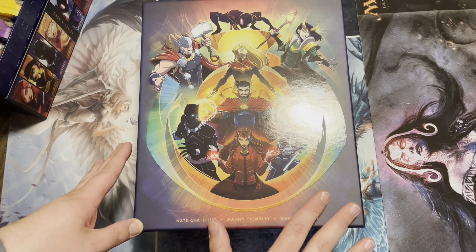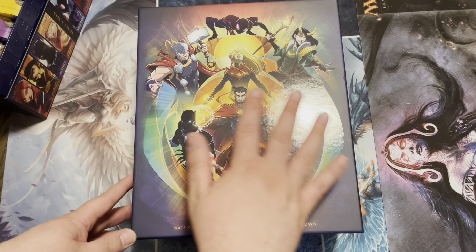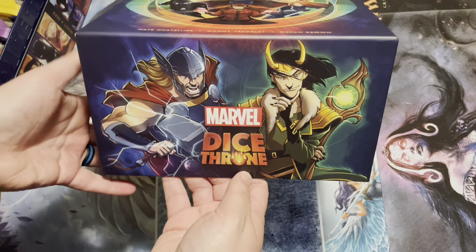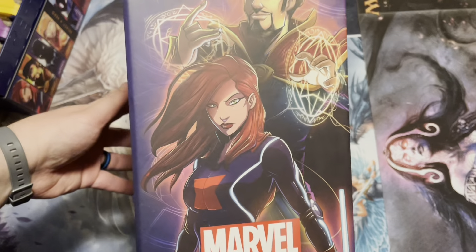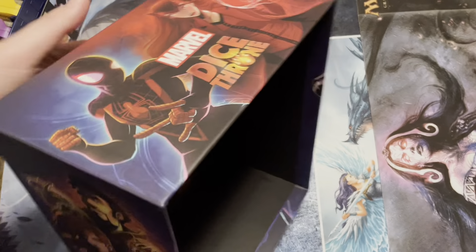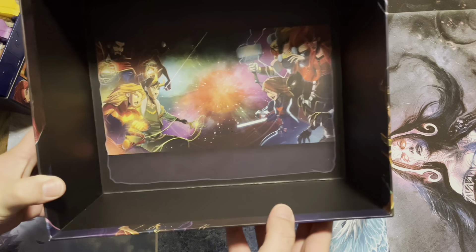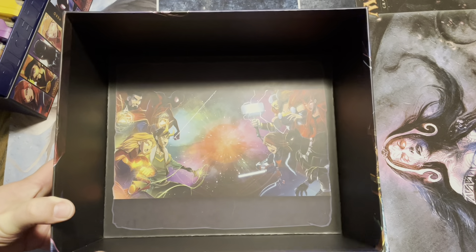Here we have the base game for Marvel Dice Throne, and I gotta tell you, the artwork — I love this artwork. I love the collage, and you have the individual character images on each side. Mae Trimbley always does an amazing job on these games. On the inside, you have a little battle scene, which is also on one of the play mats, and I'll show you guys that in a little bit.